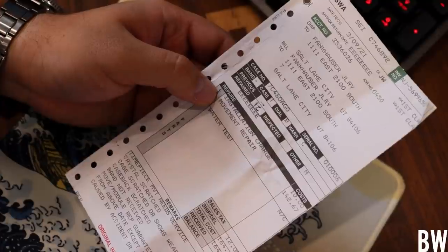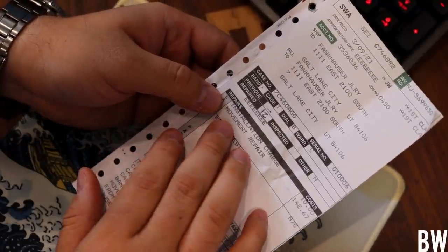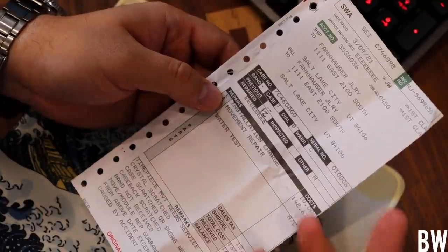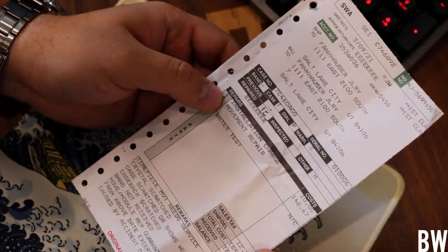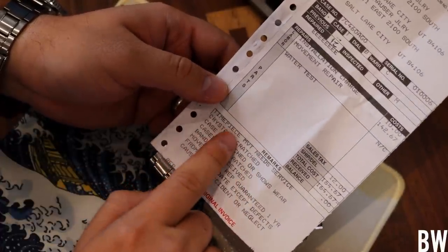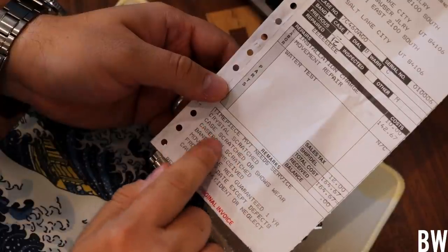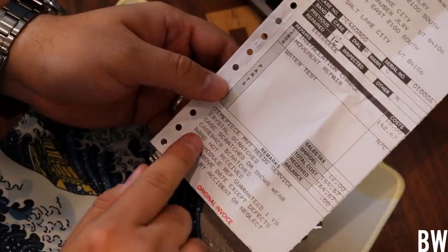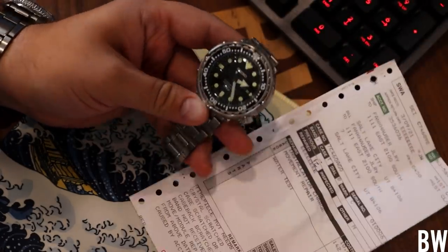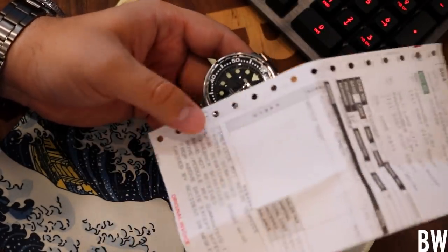It wasn't covered under warranty. Robert had to pay for the movement repair. I don't know whether Seiko just replaced the 7C46 quartz movement or found a faulty component within the module — it's unclear. They did include some remarks: the timepiece movement needs a service, the crystal is scratched, the case shows wear, and the band was not received. Which is funny because it's a used watch and I took off the bracelet before we sent it into Seiko.